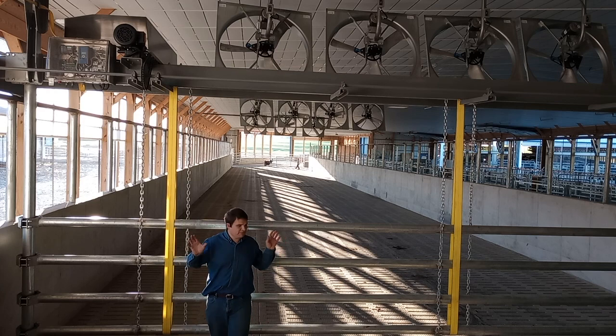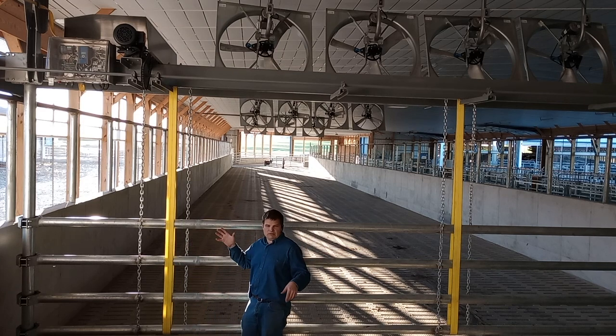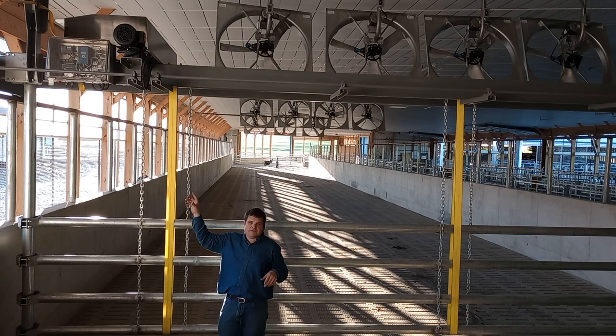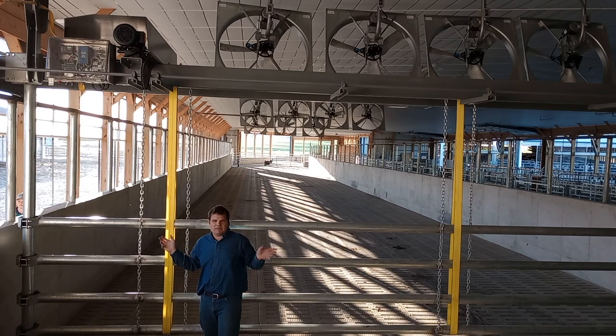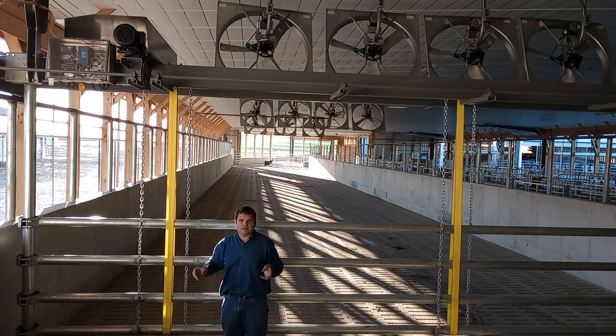The crowd gate comes forward automatically whenever you press a button. It'll run for a set number of seconds, which you can configure. It keeps track of the torque and will stop if it pushes too hard. That's the biggest feature of the Hoover crowd gate — if it goes too hard pushing the cows, it will stop. You can adjust all the thresholds in here or online, as there's a cell phone built into it.